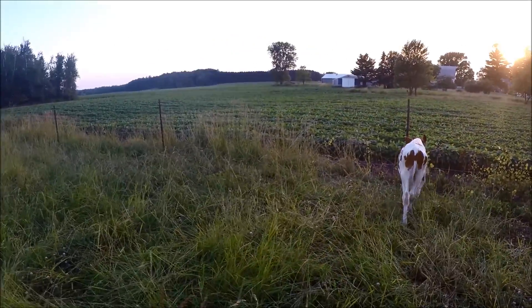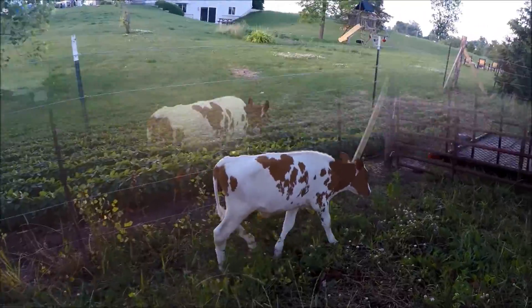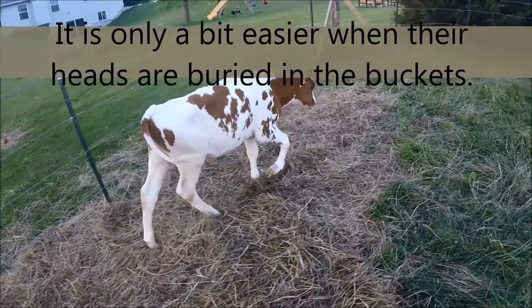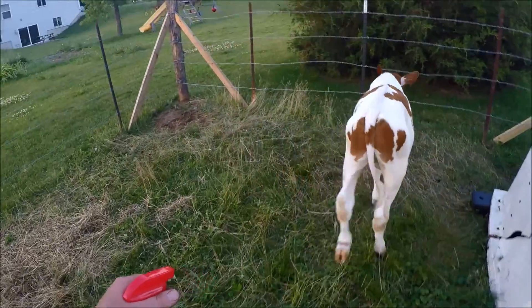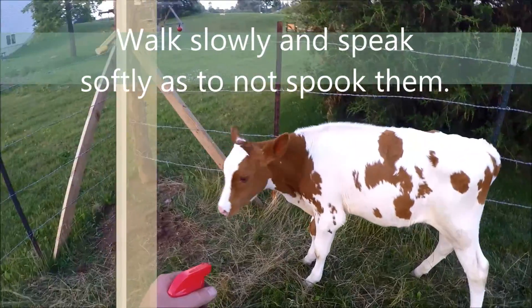He hates this so much. The trick would be to do it while they're eating and they're a little distracted. This guy is way too wise to me and he doesn't know that I'm trying to help him. I'm trying to corner him and it's not going to work. He hates this.